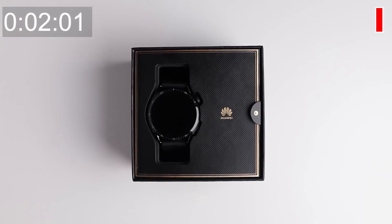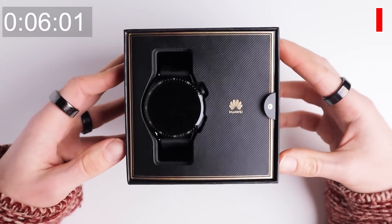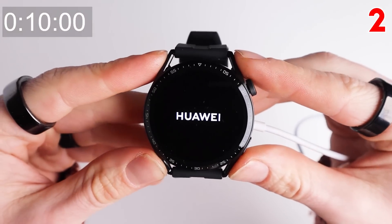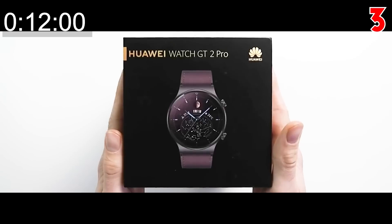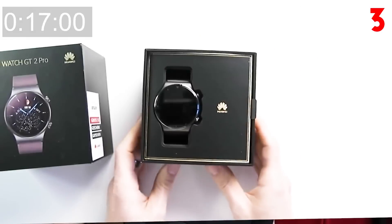The packaging of the Huawei Watch GT3 looks very similar to other Huawei watches, with a simple dark presentation when you open the box. You get the watch itself, a charger, and some manuals. The chargers of the Huawei Watch GT2 Pro and the Watch 3 also seem to work on the GT3, so if you already have one of those you have a spare.